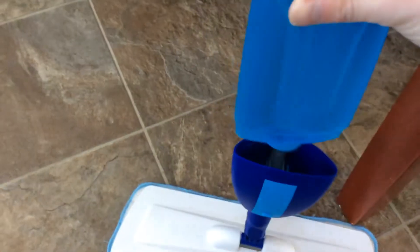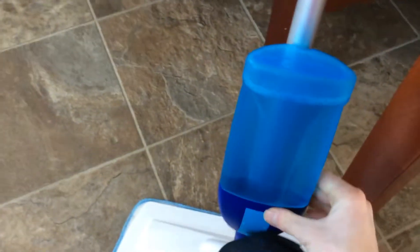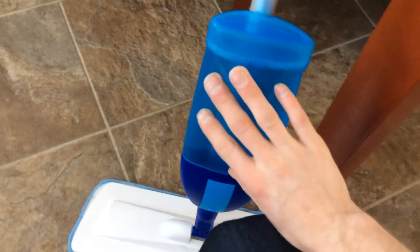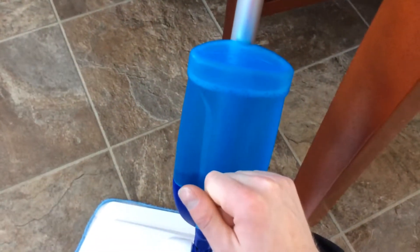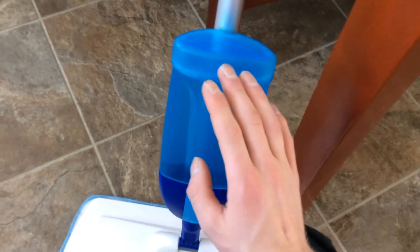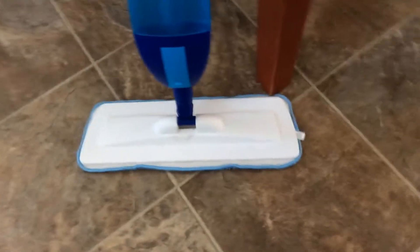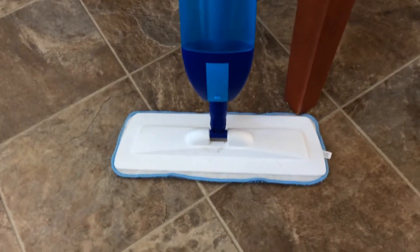I kind of like the Swiffer WetJets, but I don't want to be spending all that money for the replacement bottles of solution and the disposable pads. And then at least some of them — maybe all the WetJets — take batteries to spray the solution. I think they all do. So you have a lot of wear and expendable items on those machines, and it's just way too expensive.